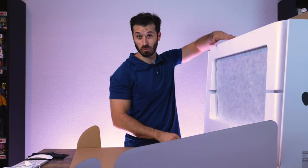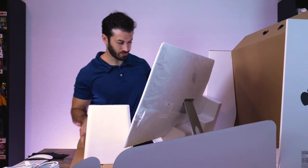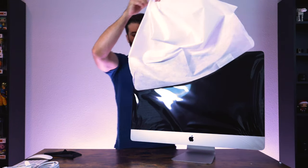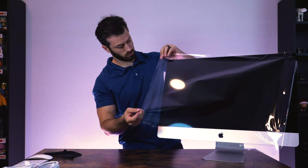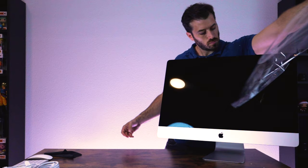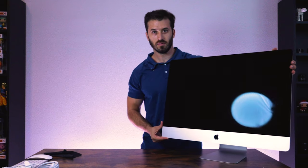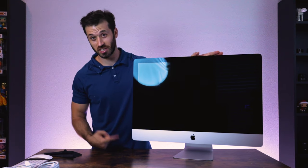Now let's get to the important part — power cord. And there it is: the 2020 27-inch iMac. I'm going to check back in with you guys after I power this baby on.